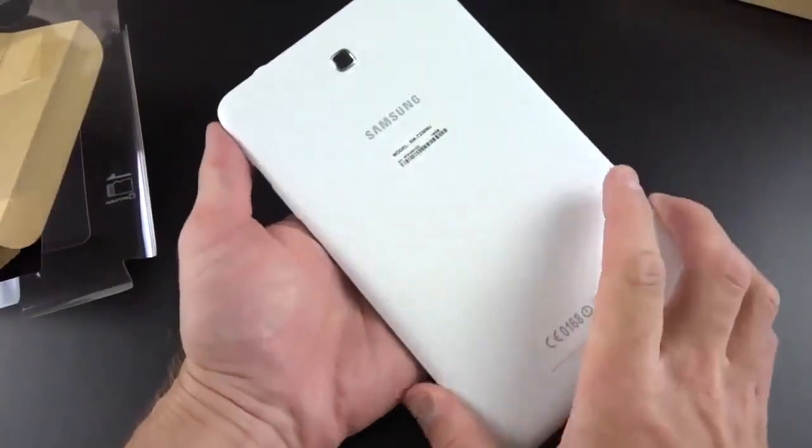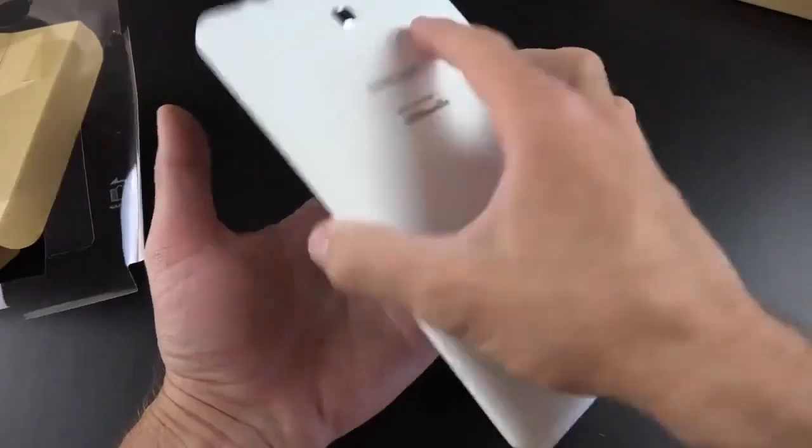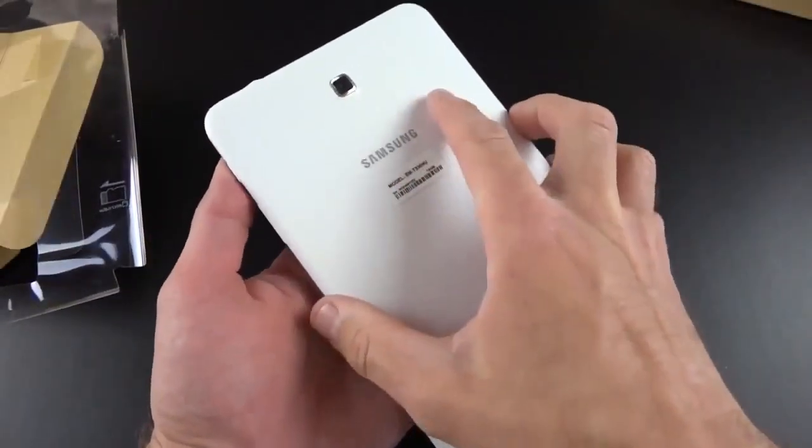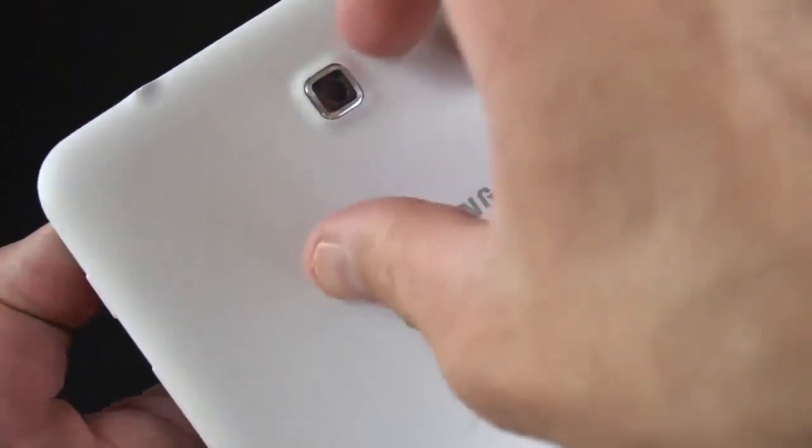You can see it's pretty much a blown-up version of the 7-inch I previously reviewed, but it's a little wider. We've got a center-mounted camera, and if I look closely, there's a little piece of plastic covering that camera, so let me go ahead and peel that off.